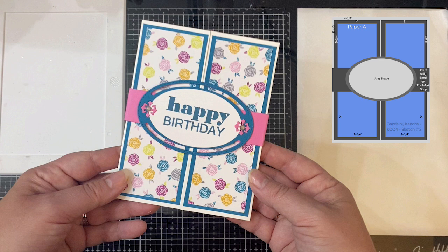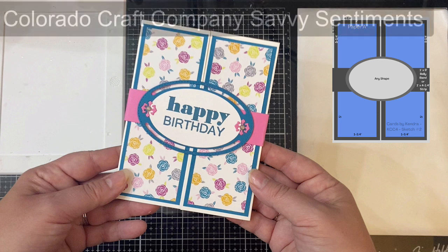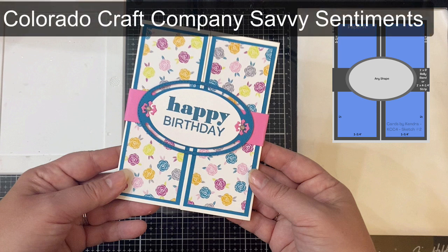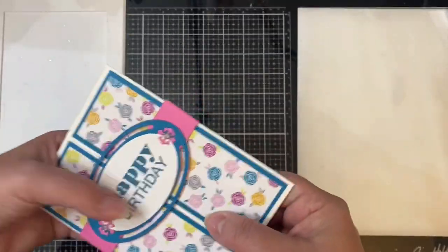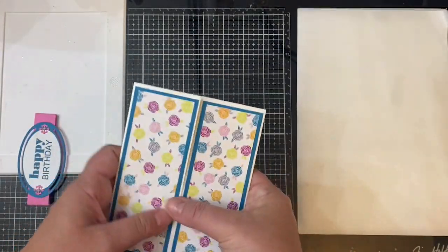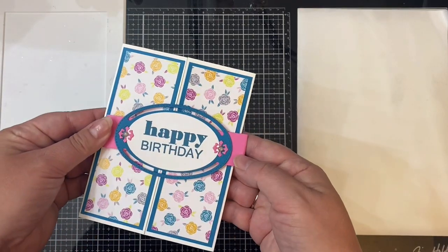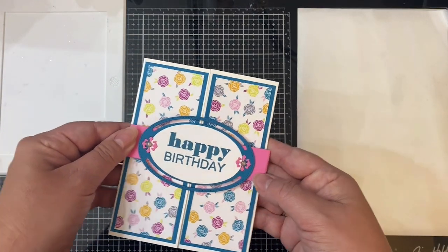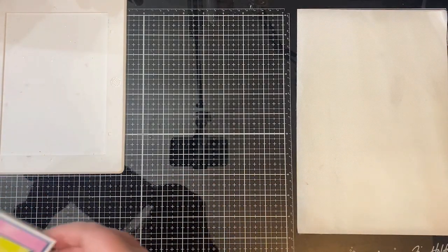I used the oval die from the butterfly rectangle die set by TLC Designs, and the happy birthday stamp is part of the savvy sentiment stamp set by Colorado Craft Company. You can even make this card and enter to win the October challenge over on the TLC Designs Creative Sharing Facebook group, as long as you use any TLC Designs product. I don't mind you using the cards you make with my sketches for other card challenges, as long as you reference where you got the sketch for inspiration.